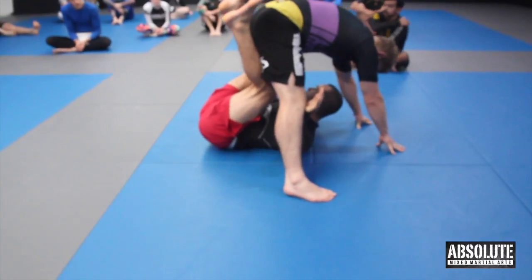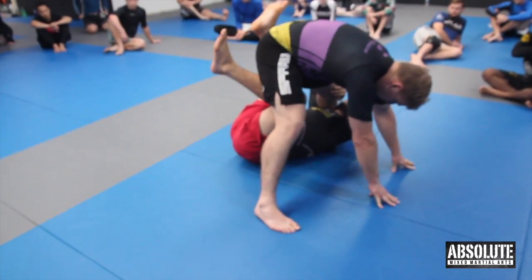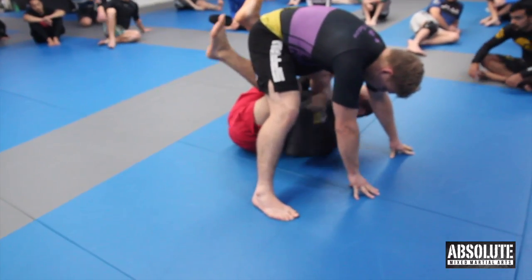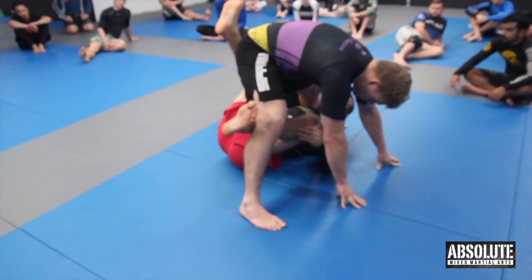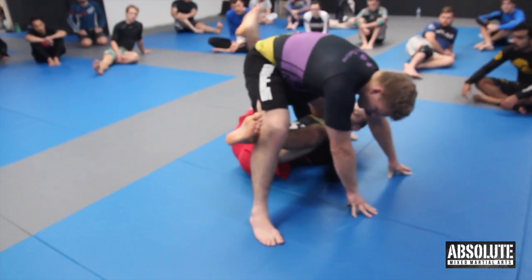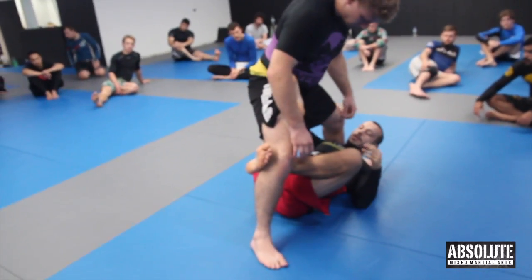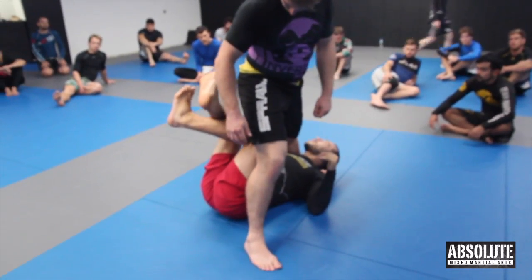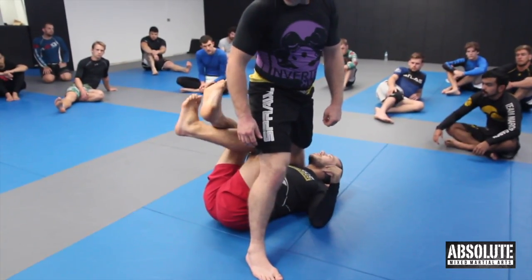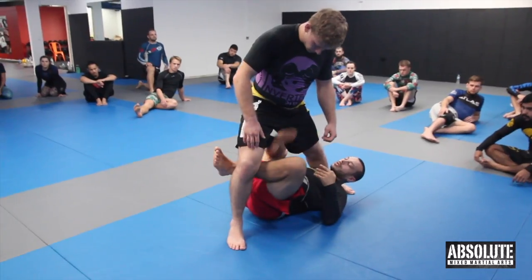Straight away, one hand is going to go under the leg, and you're going to pull your head towards that same foot. Your hook drops down to the knee, and then your other hook is going to come through and catch the far hip like this. This is why they call it X guard — because you're making an X with your feet, but in reality your feet are apart, not actually crossing.